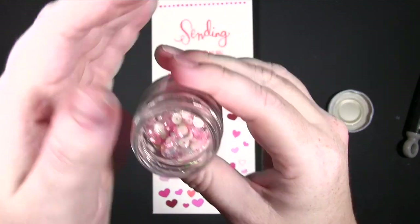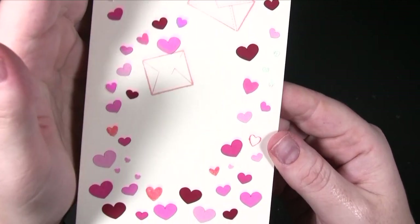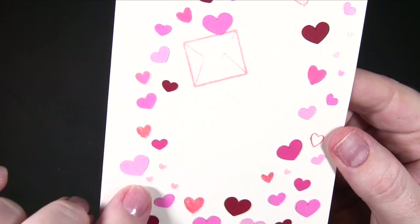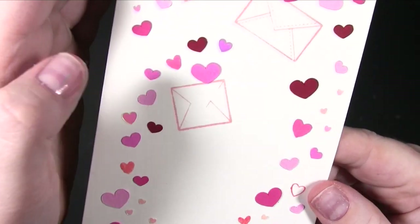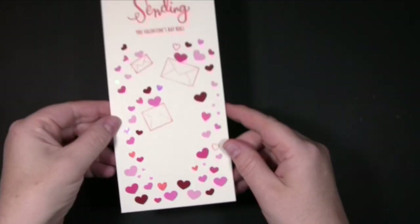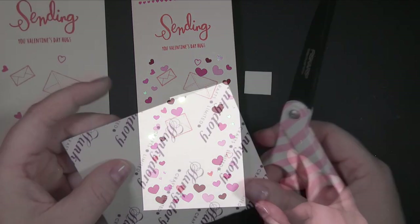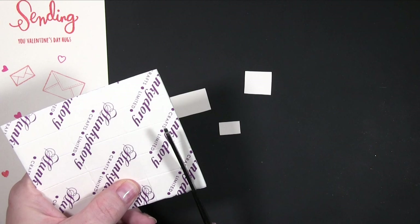I used my bone folder to make a nice strong crease. Then, to add a bit more dimension, I had these heart sequins — very shimmery. That adds movement to the card; you can see as they catch the light they really add a nice effect.